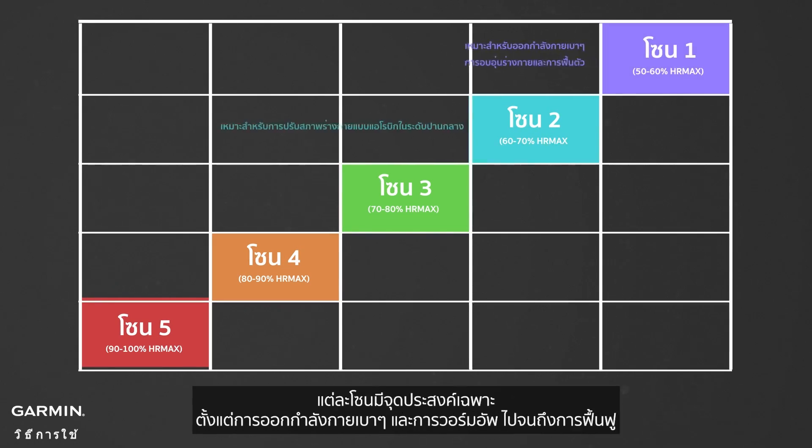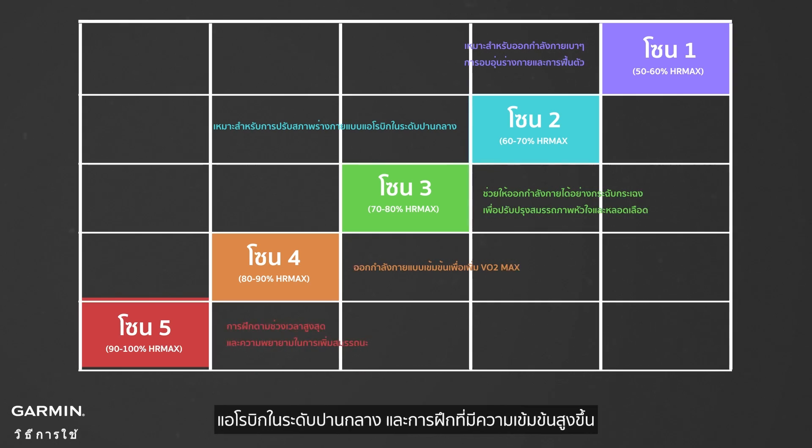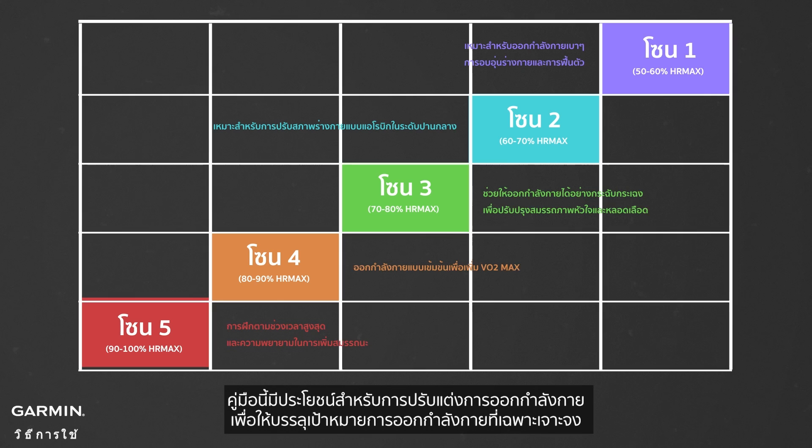Each zone serves a specific purpose, ranging from light exercise and warm-up to recovery, moderate aerobic conditioning, and higher-intensity training. This guide is useful for customizing workouts to achieve specific fitness goals.